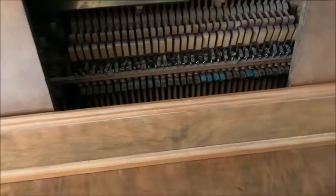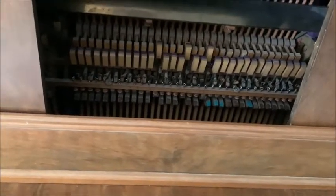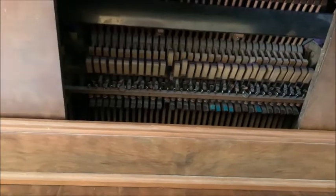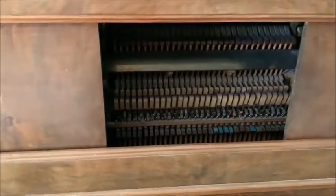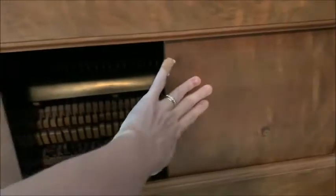What makes it cool is that even while you're just playing, you can actually see the hammers move. That's always really neat. The mechanisms were pulled out of a lot of these because the idea of it being a player wasn't as popular anymore, and they just converted them over.